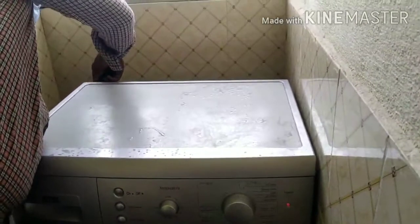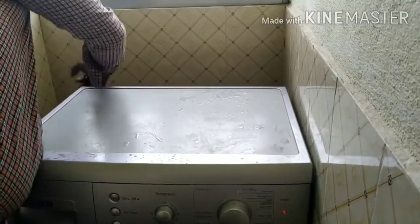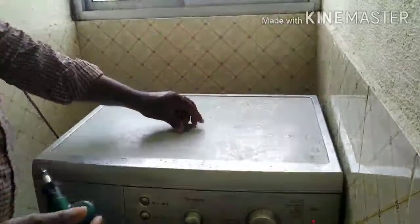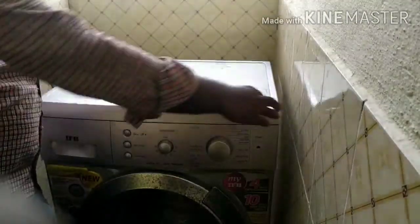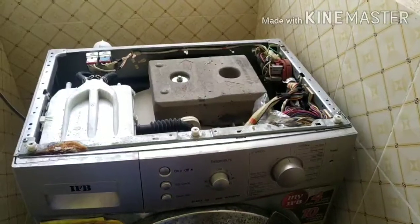We remove the cover from the top. Let's slide up and open the door.